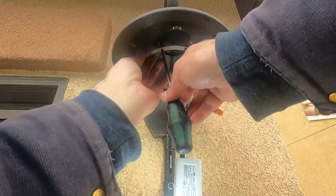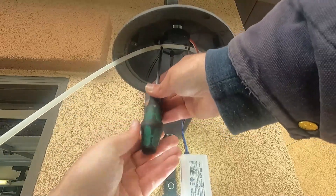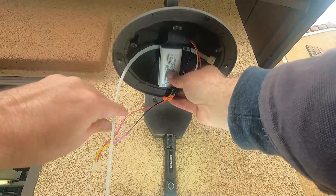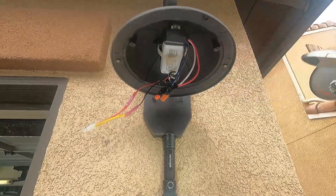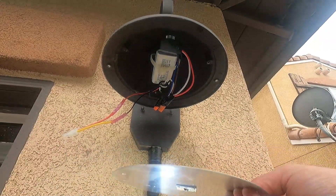There are lots of ways you could get this driver mounted — double-sided tape, wire it up somehow — but the zip tie method is quick and I think it's going to work. The wires will also just get held in place by the reflector that goes on next.